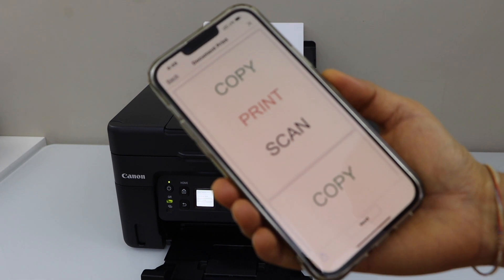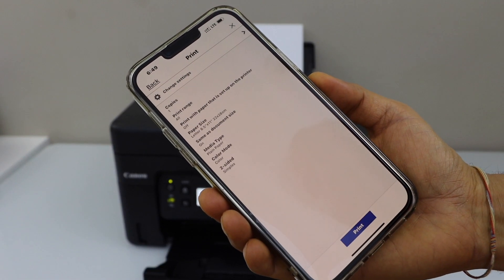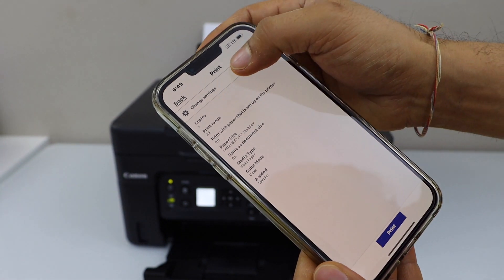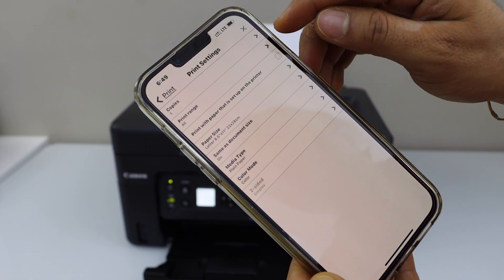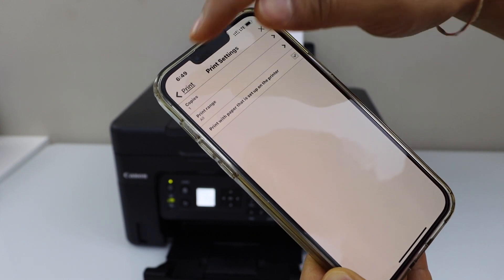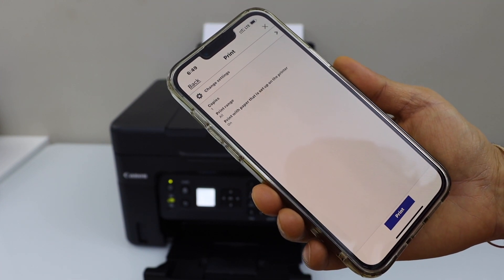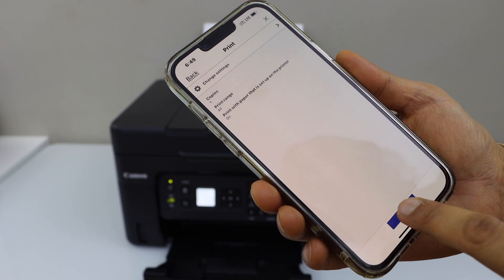In the app, click Next. If the paper selection is different, click No, go to Change Setting, and select 'Print with the paper that is set up on the printer', then go back. If you want to increase the number of copies you can do that. Once you are ready, click Print.